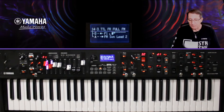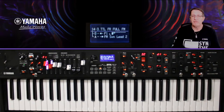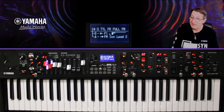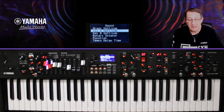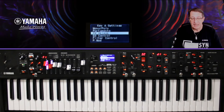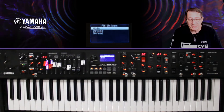On passe maintenant au petit lead FM. Et là aussi, on a une exclusivité de la série YC que nous envient les utilisateurs du Montage et du MODX. Si vous connaissez l'histoire du DX7 sorti en 1983 — premier synthétiseur FM grand public — il n'avait pas d'effets (pas de chorus, pas de reverb), mais il avait l'unisson. Cet unisson, vous allez le trouver dans le YC. Je vais dans Settings, puis dans KA Settings puisque mon lead est en KA.